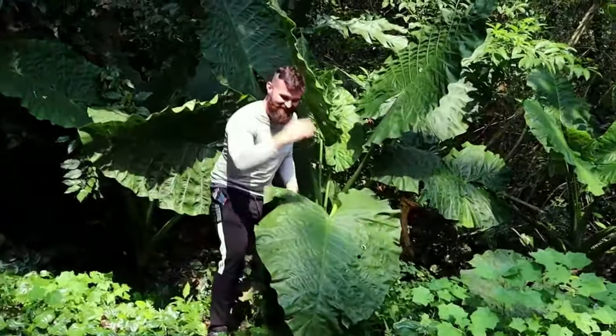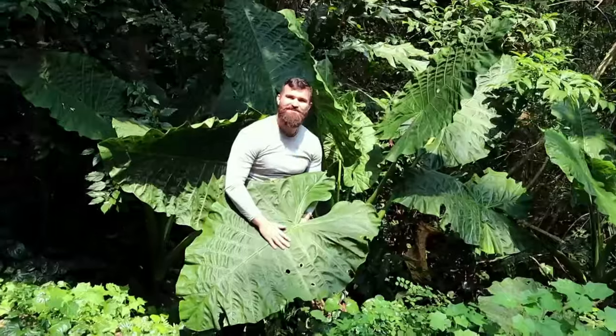It's me, Mr Bradley, and today we're learning about rainforest plant adaptations.